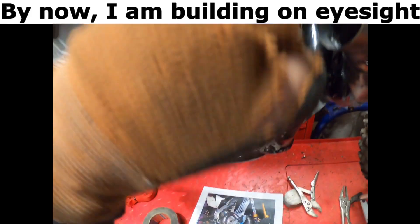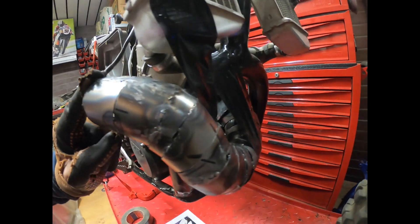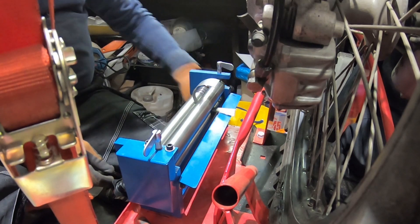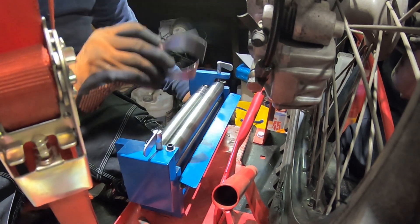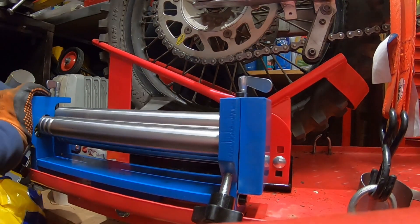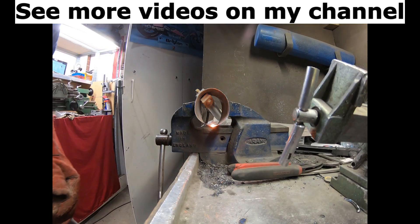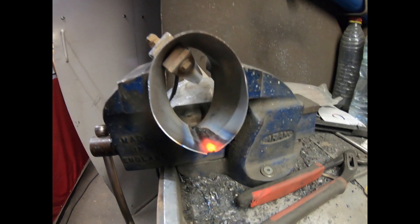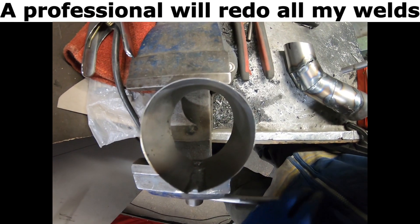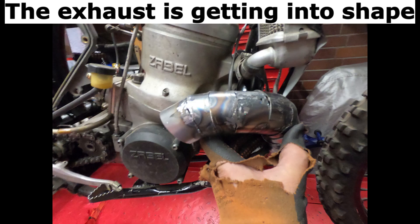By now I am building on eyesight. The 80 euro roll-up was a good buy. A professional will redo all my welds. The exhaust is getting into shape.